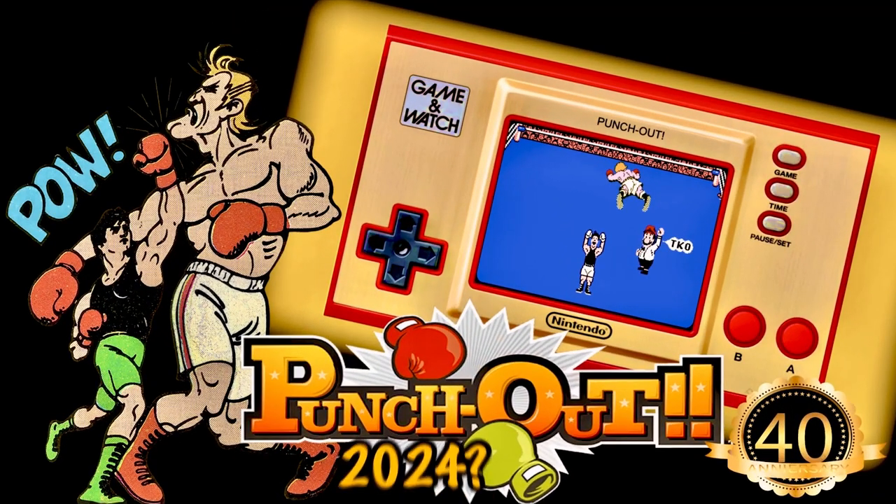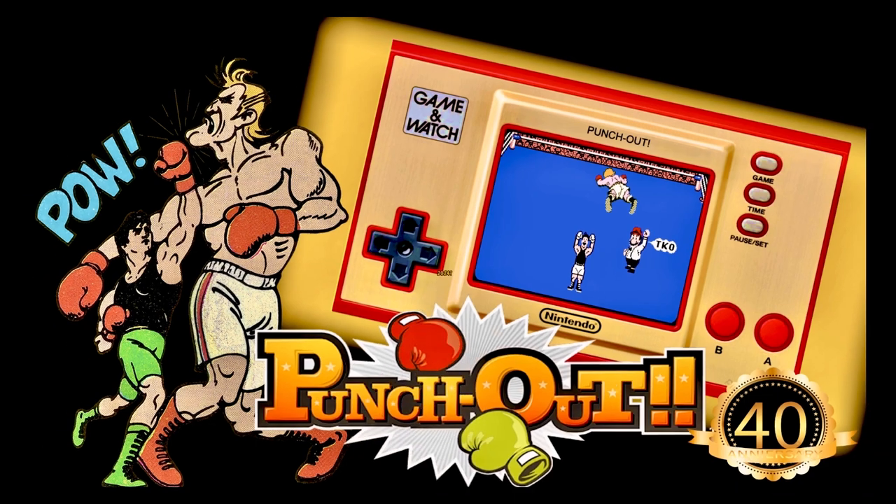And as an aside, I'm hopeful that 2024 will give the collector fraternity a new homage Game & Watch, something like this Punch-Out game shown here, and hopefully based on the arcade game — well, I can hope right?